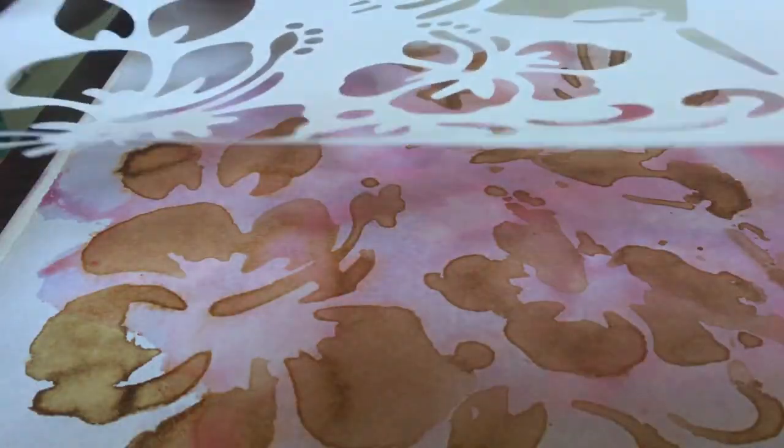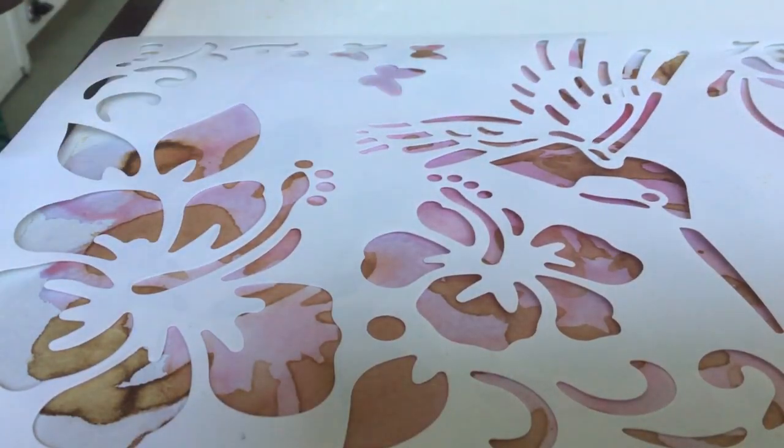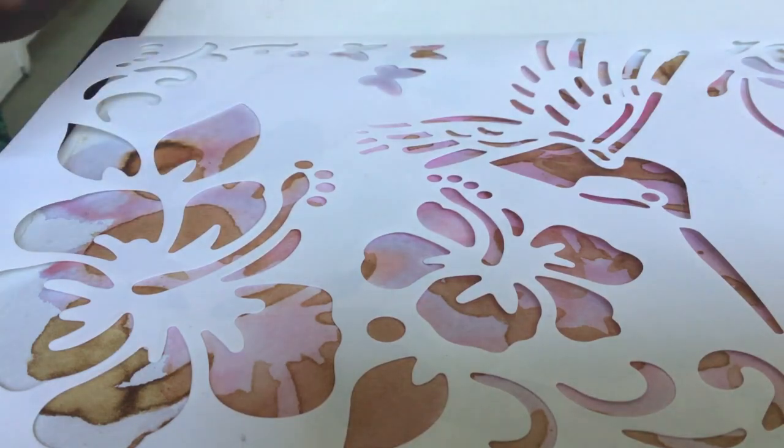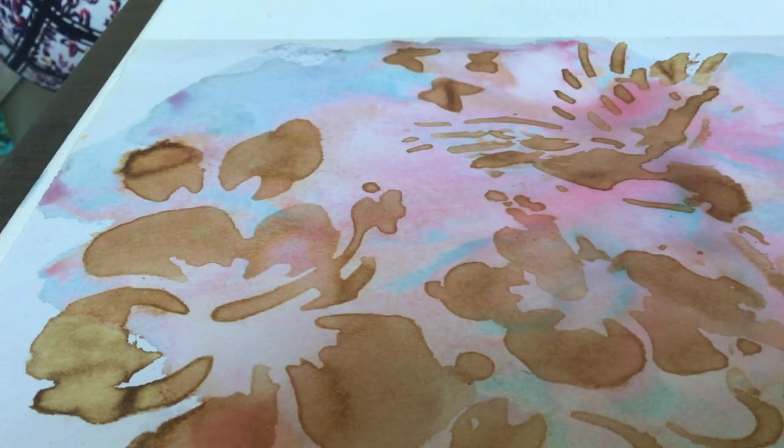I actually have a spray bottle, so I'm going to get my stencil up again and see if we can just add a little bit of detail with our spray bottle. And then you can just leave it for a little bit of time and let those colours develop. We can see that that's starting to develop really nicely — it's still quite wet.